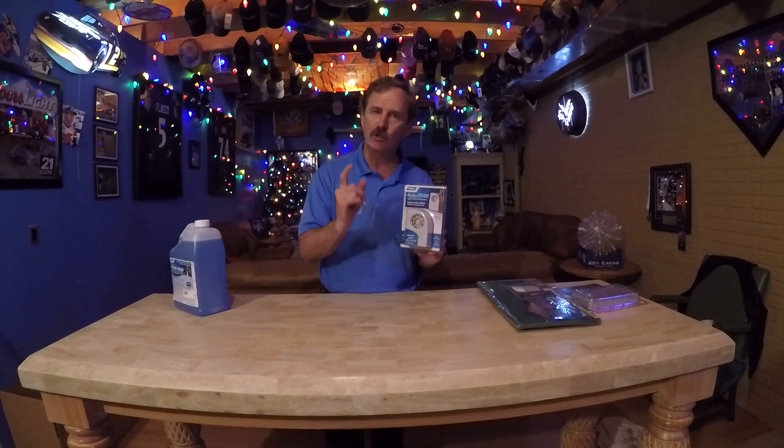This is for the inside of your fridge. How many of you have ever had things freeze up on the top shelf? That happens because there's no circulation in the refrigerator. This will solve that issue.